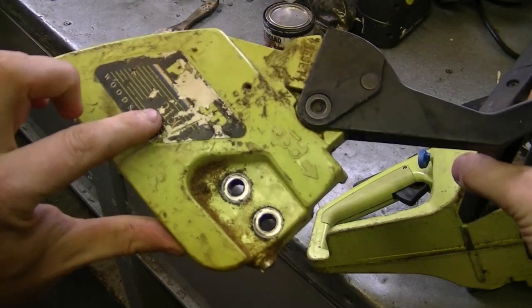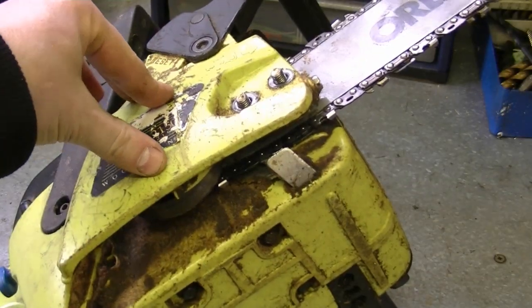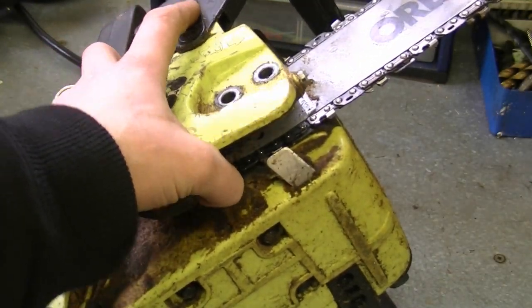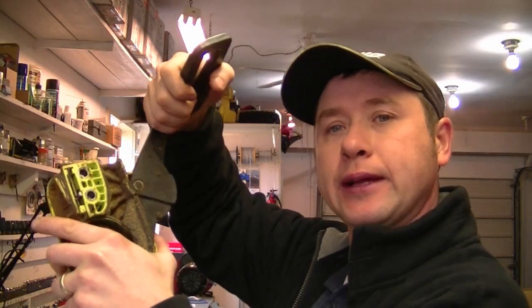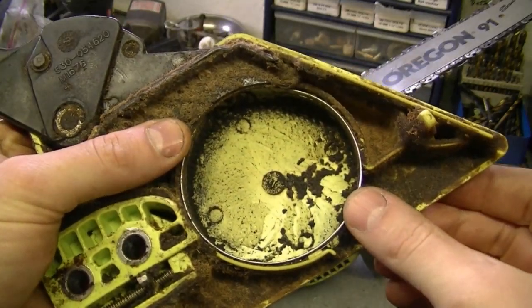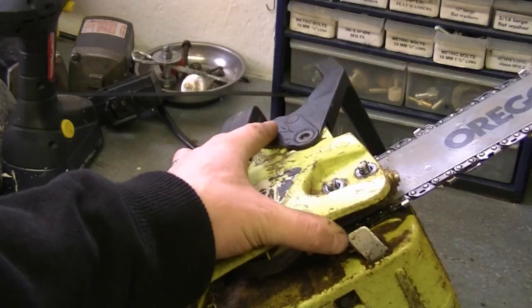What happens sometimes is people accidentally push this to the front, and that activates the chain brake — it squeezes the spring, and when you go to put the cover on it just won't go. As you can see, the spring is tightened and will not allow it to go around the clutch. Always make sure the handle is pulled back toward you; this will allow the spring to expand and go around the clutch when you put the cover back on. As you can see, the spring has expanded and it'll fit perfectly.